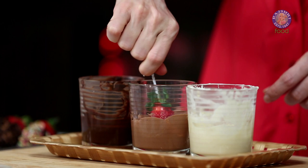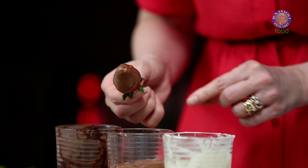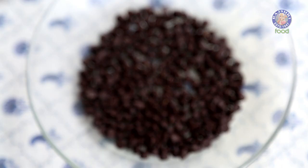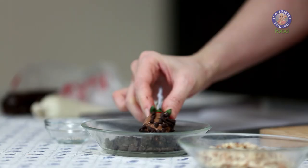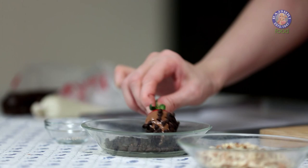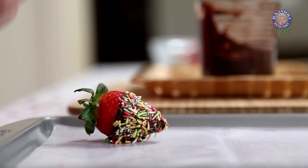Same way, I'm going to take another strawberry and dip it in the milk chocolate. Swirl it. This one I'm going to garnish with the choco chips. Working with chocolate is a little tricky, so if you feel the chocolate is thickening, just microwave it for another 10 seconds.